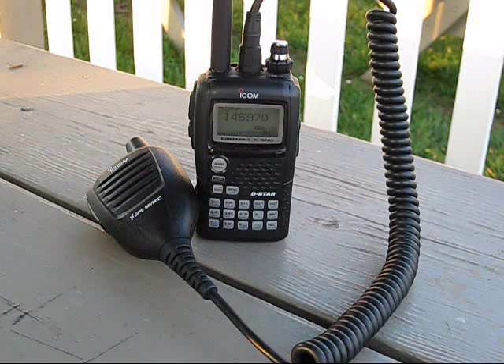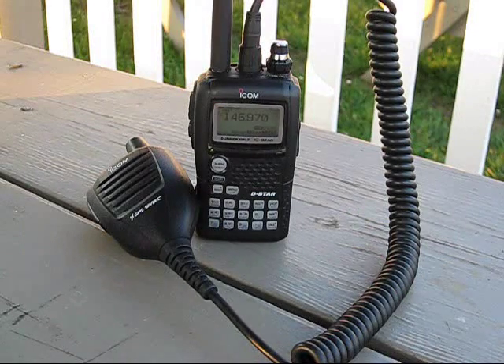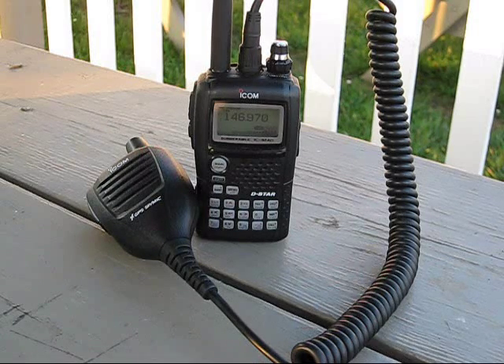This is an ICOM 92AD. This is a very nice unit — I've also got a speaker mic that has a GPS sensor in it. It has a lot of options, including a digital side which is very interesting. You can set up your own network over a ham radio frequency with computers. It's also very expensive — the radio itself was in the $550 range and the speaker mic is usually around $200. So this was probably my first big purchase toward the idea of prepping and being prepared for disasters.